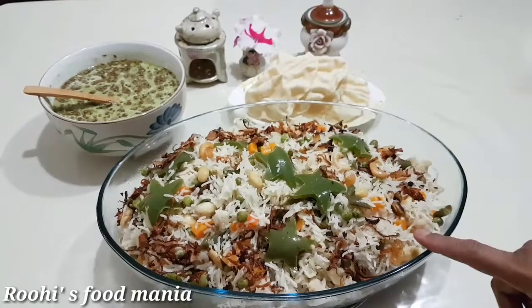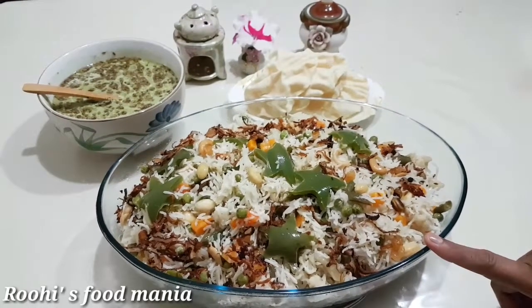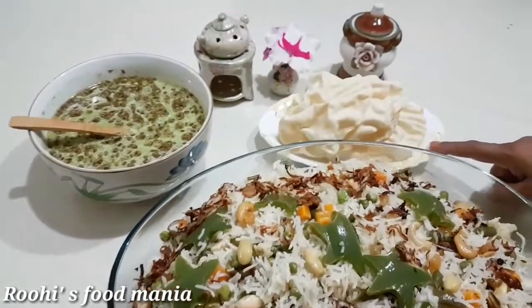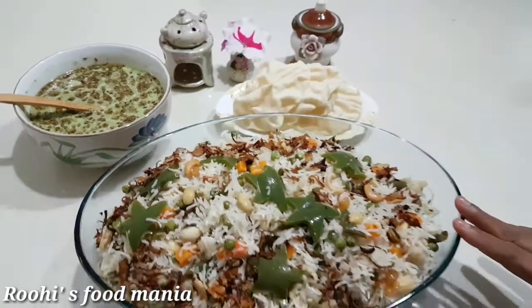Now I am going to dish out my biryani. You can serve the Shahi Vegetable Biryani with any type of raita and papad. Thanks for watching.